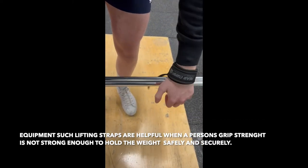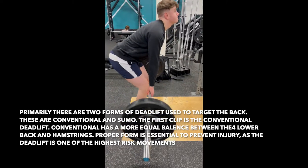Wrist straps are a great piece of equipment. If you start to fatigue in grip strength or just can't hold the bar, the straps support the weight.